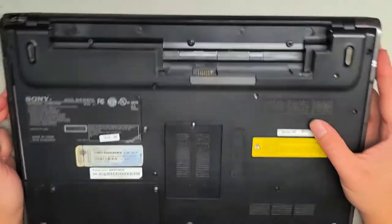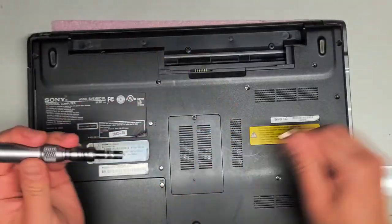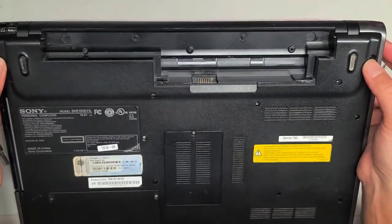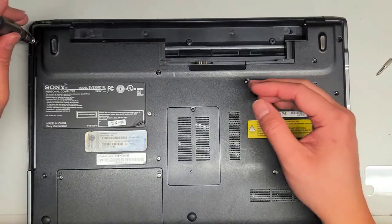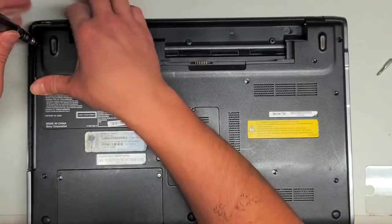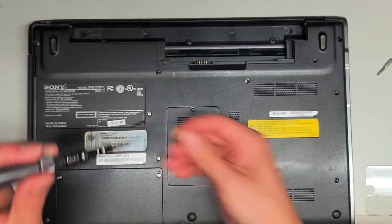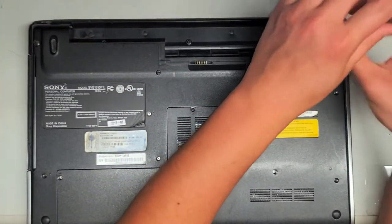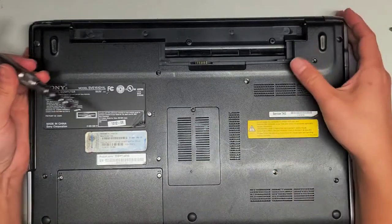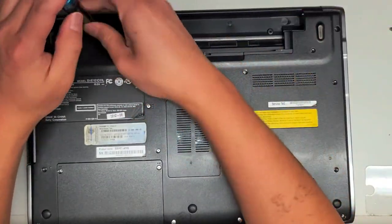We're going to take all the screws out. There's one up here — that's actually a PH-1 or JIS-1 screw. The two in the corners are PH-1 or JIS-1. It looks like there are a bunch of screws missing, so hopefully I'll still be able to remove the cover. Some of the screws also look like they got stripped. There are supposed to be three screws back here, but I only see two.